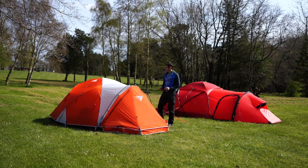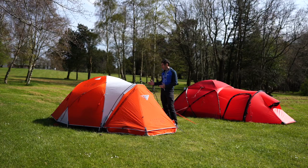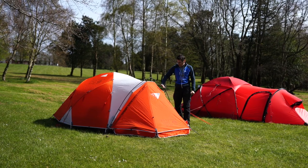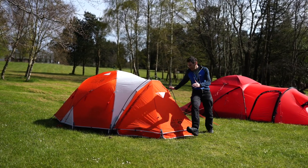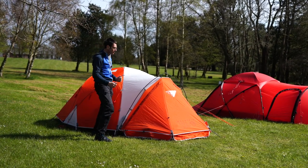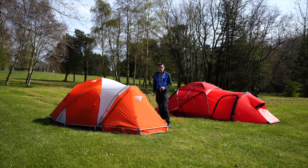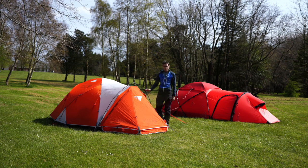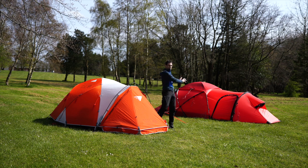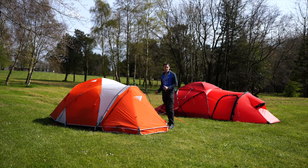The Mountain Hardware Triangle 4 is also a fully geodesic tent with four poles supporting the main structure. The crossing points and pole design are actually the same as on the Hilleberg. The difference is that the porch or vestibule pole connects down to the tent, whereas on the Hilleberg it's more of an extended tunnel design. Both tents actually use the same 10mm DAC NSL Green poles and both have seven pole crossing points - one on the roof, four corners, and two at either side.